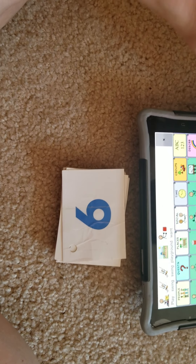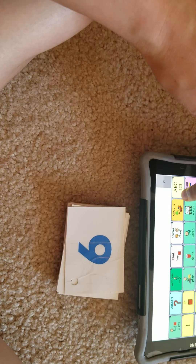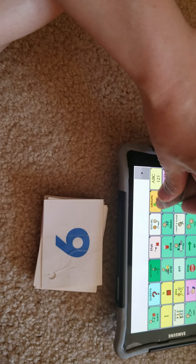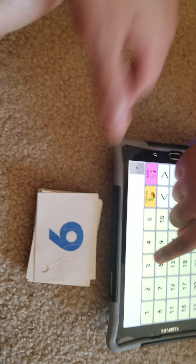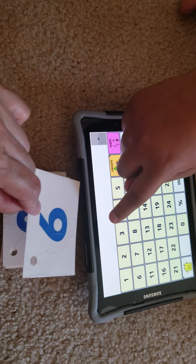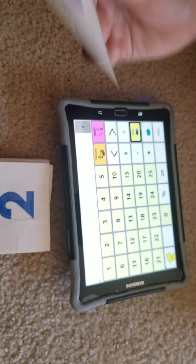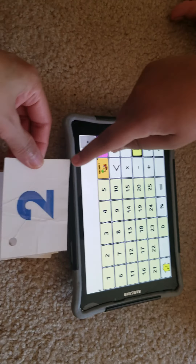Go to groups, then math. What number is this? Good job — what number is this?